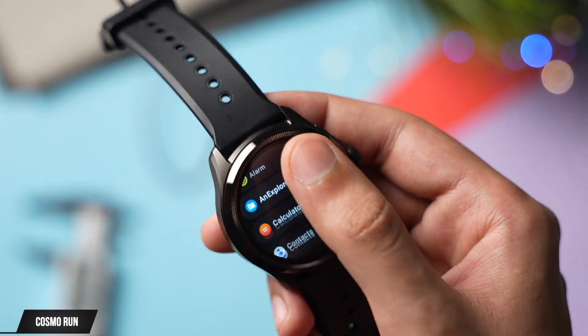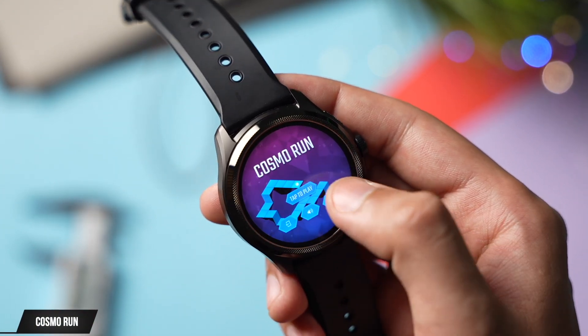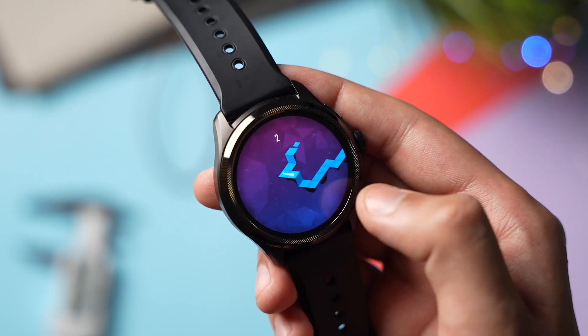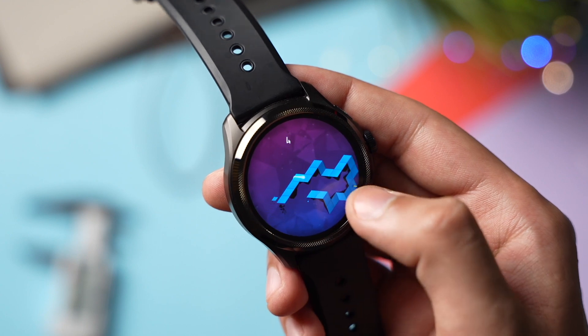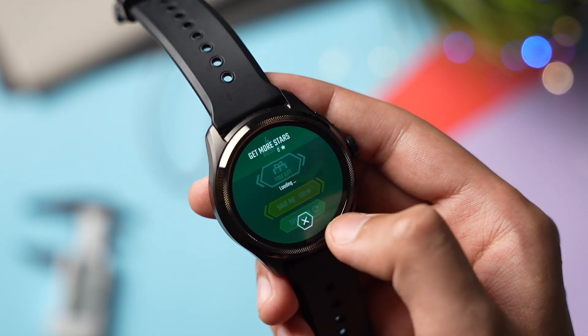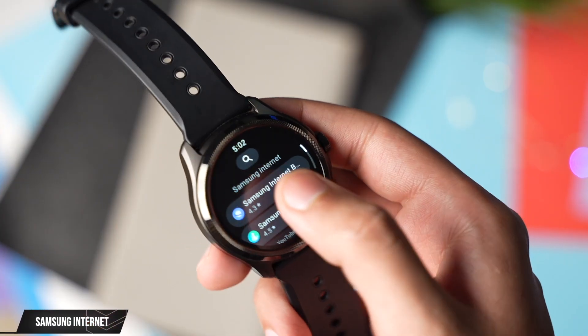Next I have a fun game that's good to kill time — this is Cosmo Run. The game is lightweight and it doesn't drain a lot of battery. The concept is pretty simple: you have to make sure this ball remains on the track, and you can move it with just a single tap.